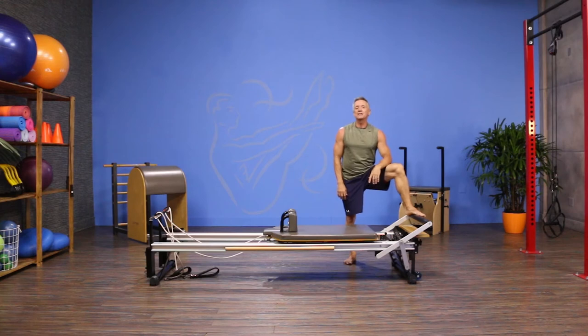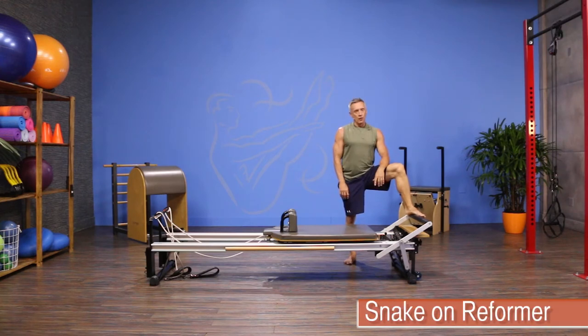Welcome to JG Fit TV. I'm John Geary here to show you the move of the day, and today we're doing an advanced reformer exercise called the snake.